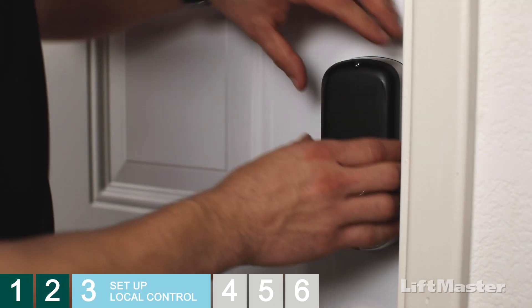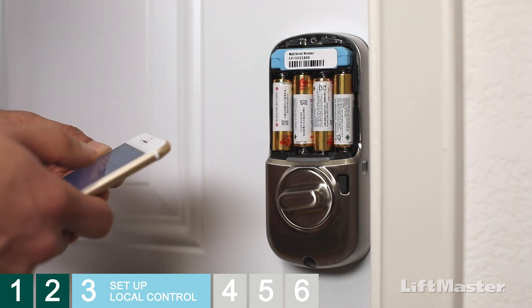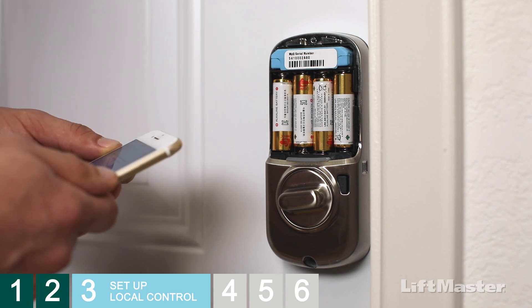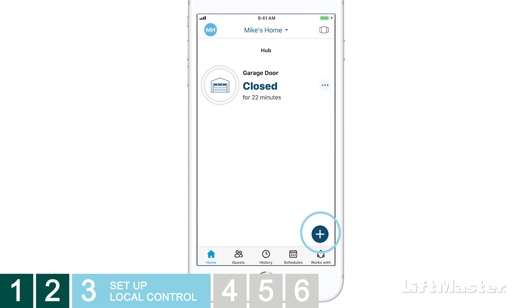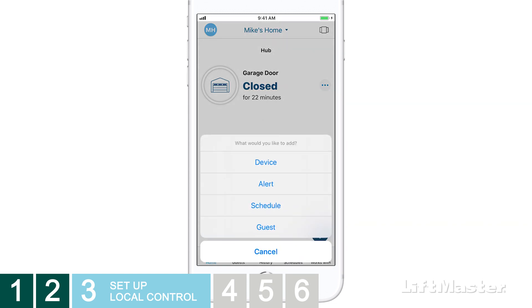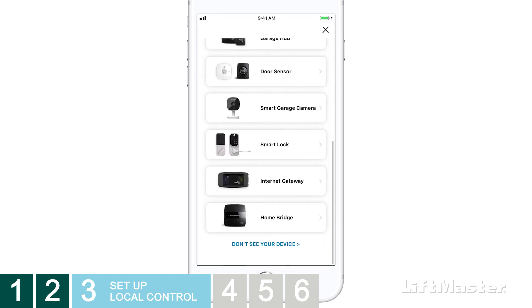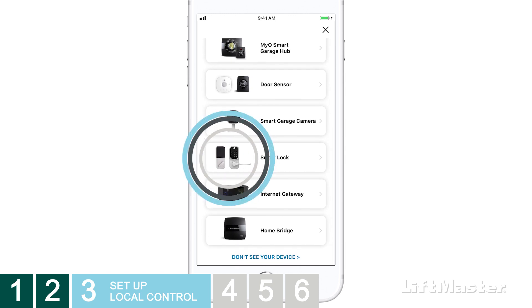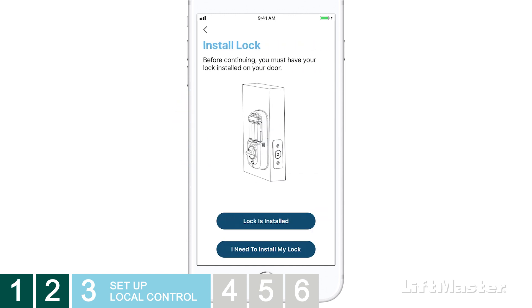Remove the battery cover. It's time to set up your smart lock in the MyQ app so you can control it locally using your phone's Bluetooth. Open the MyQ app. If you already have devices on your account, tap the plus on the home screen, then select Device from the pop-up menu. This takes you to the device setup screen. New users will automatically start here. Choose the smart lock and tap the type of lock that you have installed. We'll choose the deadbolt lock. Confirm that your lock is already installed by tapping Lock is installed.